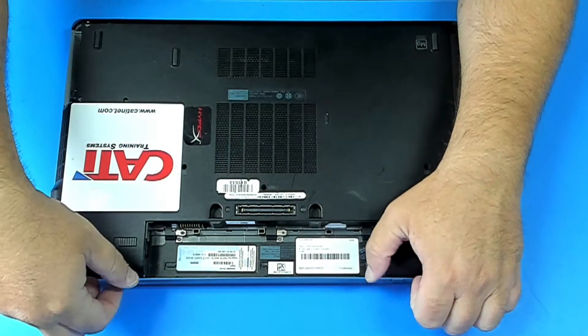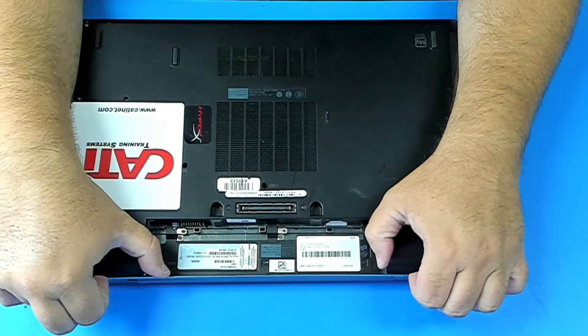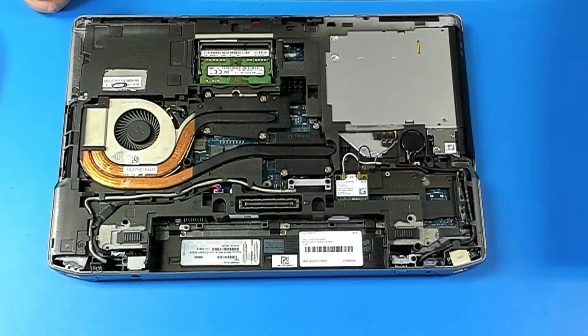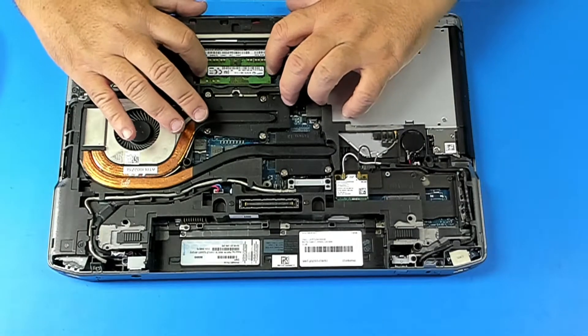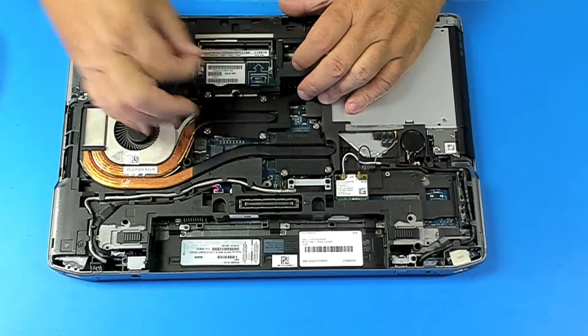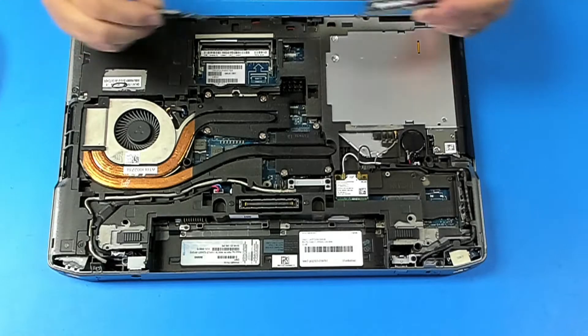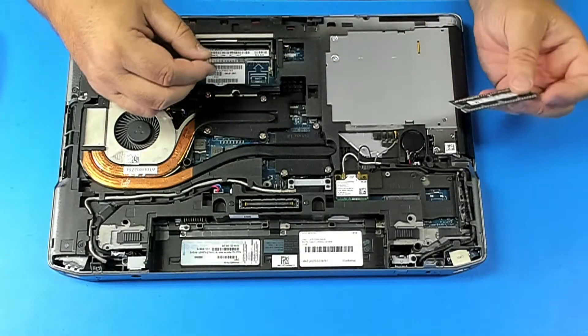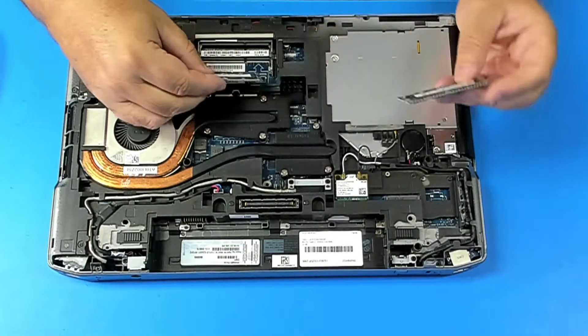Here we have one stick of four gigabytes. Take this one out and put two times four. I'm gonna put the same brand since it usually doesn't like memory RAM that doesn't match.